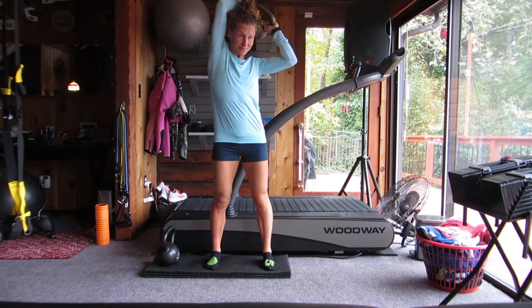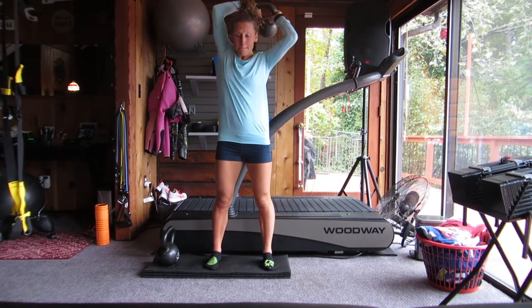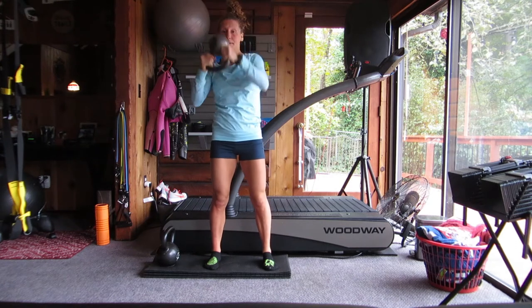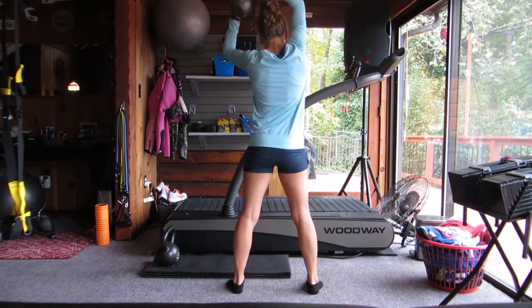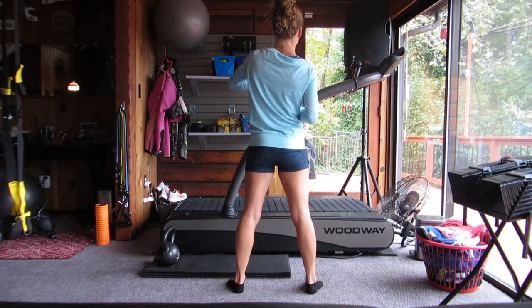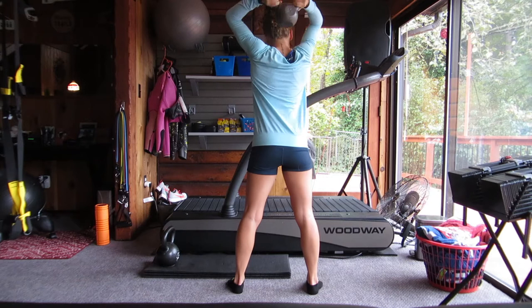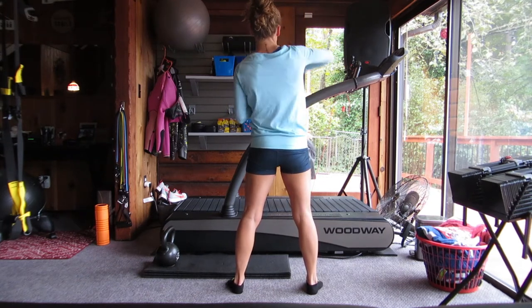This is going to stretch out and activate your shoulders, rotator cuff, and even your core a little bit. You're going to have to engage your diaphragm and your glutes to support you. Here's what it looks like from the back — just kind of scooping and sweeping it around your head. Obviously if you've got a giant messy bun like I do, it's going to be a little bit harder. But it's just a great warm-up and mobility drill.